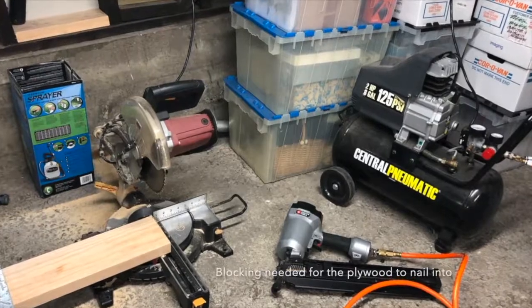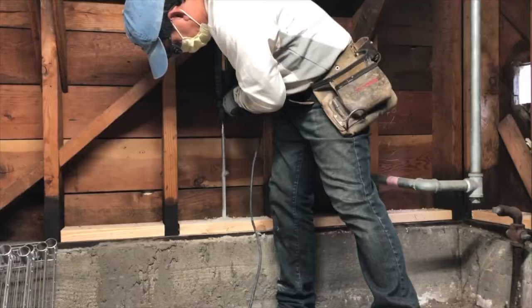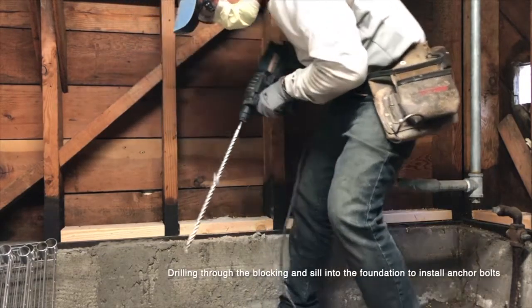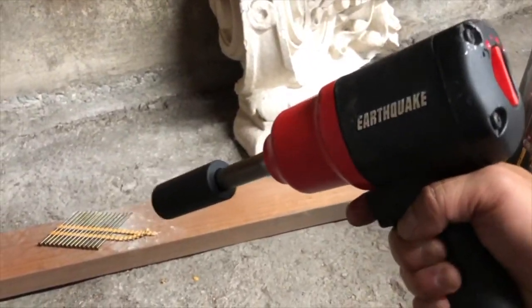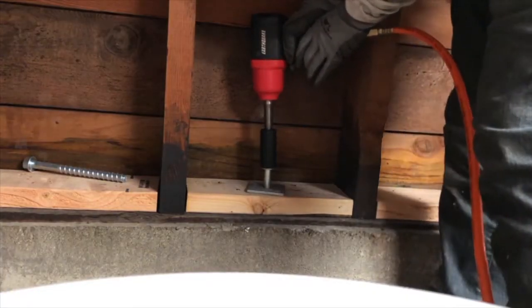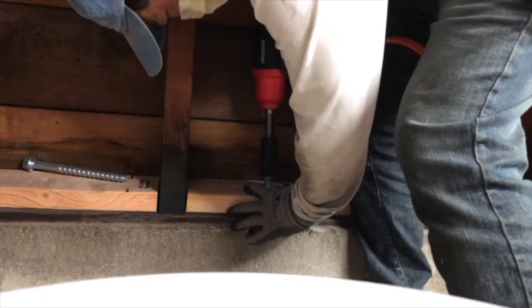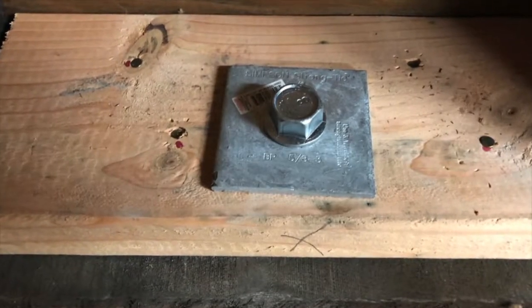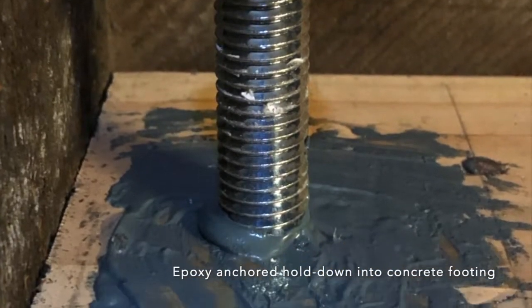Here I created a blocking nail template for securing the plywood later on. I am drilling down for the additional anchor bolts added onto this project — it's a five-inch bolt, so you're actually drilling almost eight inches because of the thickness of the sill plates. Air tools basically are the only way you can actually accomplish this. Some areas also required hold downs with epoxy.